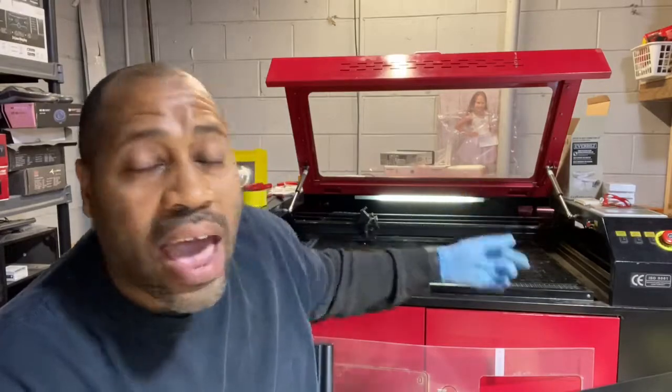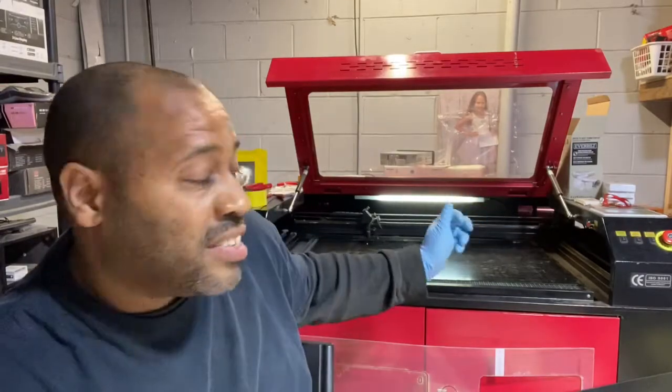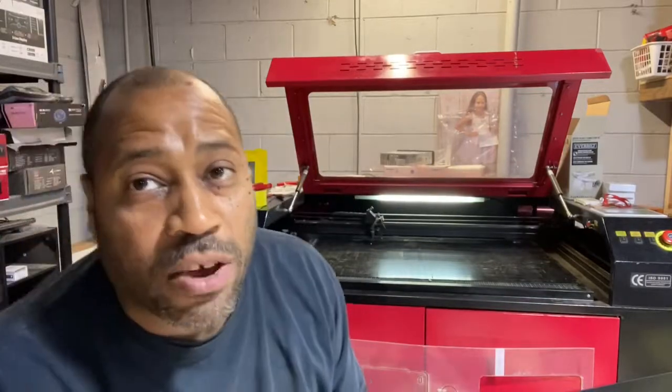The ABS straps take hours to cut. As soon as these come off, we go downstairs, assemble them, load another sheet, let that cut, then assemble again. This is the slowest part of the process.